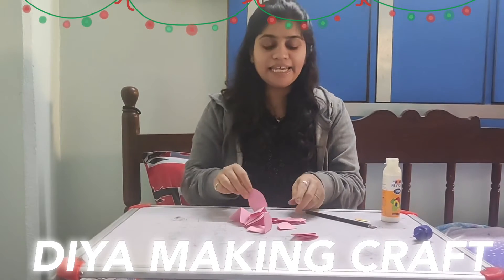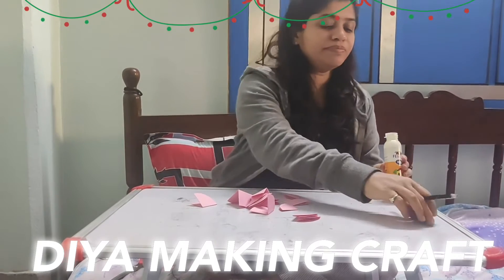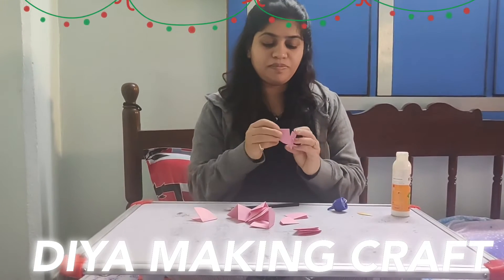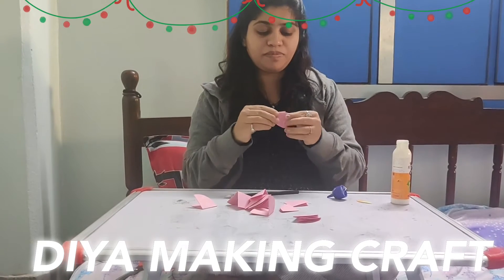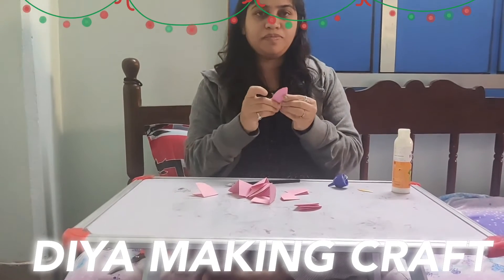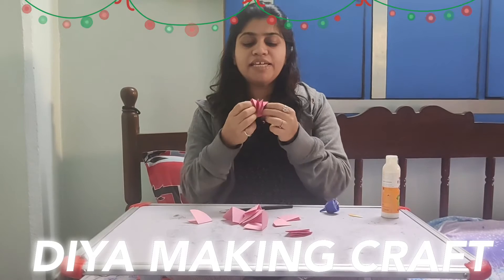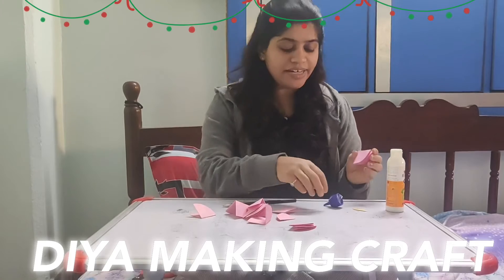Now we have to put a circle inside and stick everything in this way. We will stick everything in the center. Look, our layers are ready. We will stick all the layers together.